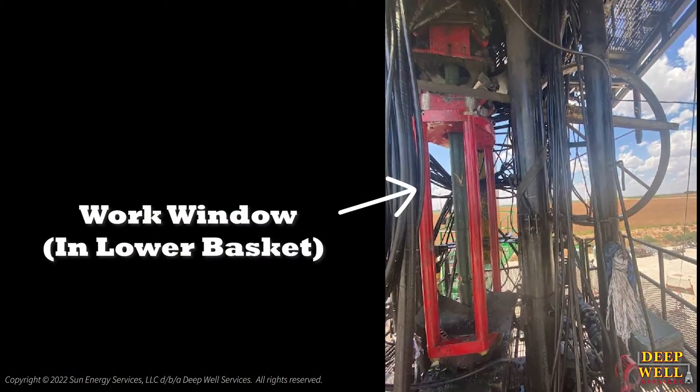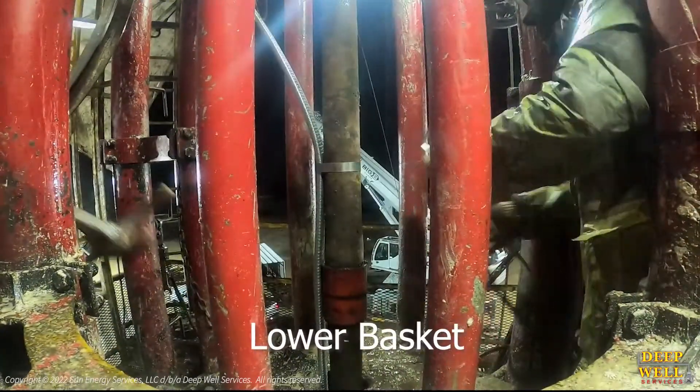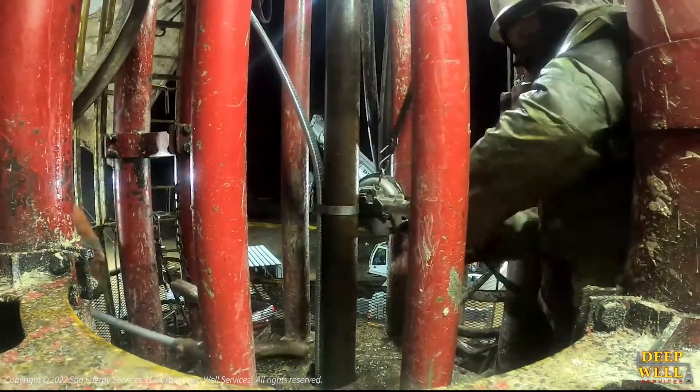This unique work window allows for a safer and more efficient banding process of the half-inch to one-inch armored power cables. The banding operation takes place every connection while running the electric pump and final production tubing downhole.